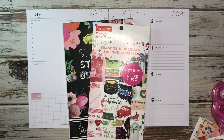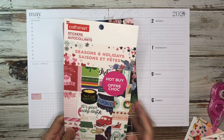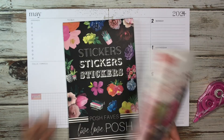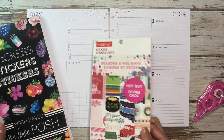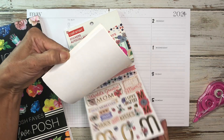So today we're doing a plan with me in my dashboard planner, and I pulled out the Seasons and Holidays sticker book. This is from Craftsmart, so this was a Michael's sticker book, and then I also have Posh Faves. It is Cinco de Mayo week, so I thought I would do a spread with Cinco de Mayo.